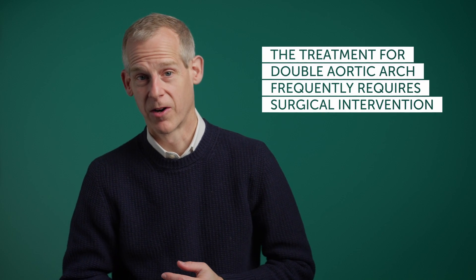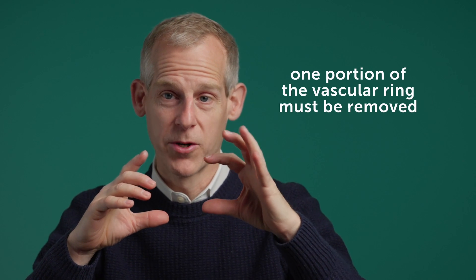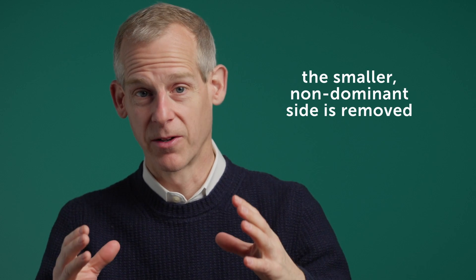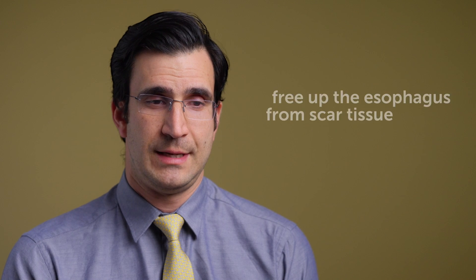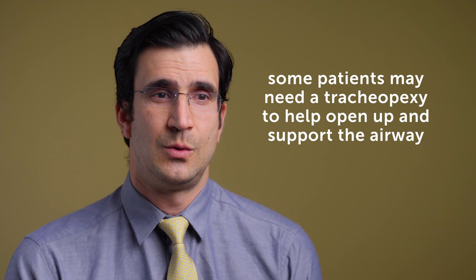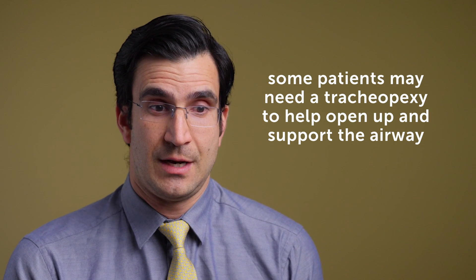Treatment for double aortic arch very frequently requires surgical intervention. You have to remove one portion of the vascular ring causing the problem — typically the non-dominant, or smaller, side. You then need to mobilize the esophagus to ensure it's not compressed by residual scar tissue or ligaments, and also address the airway. Airway involvement may be as simple as a bronchoscopy to confirm the ring division adequately releases compression, or may involve more customized procedures such as tracheopexies — fine sutures that support or expand the airway lumen so it doesn't collapse.